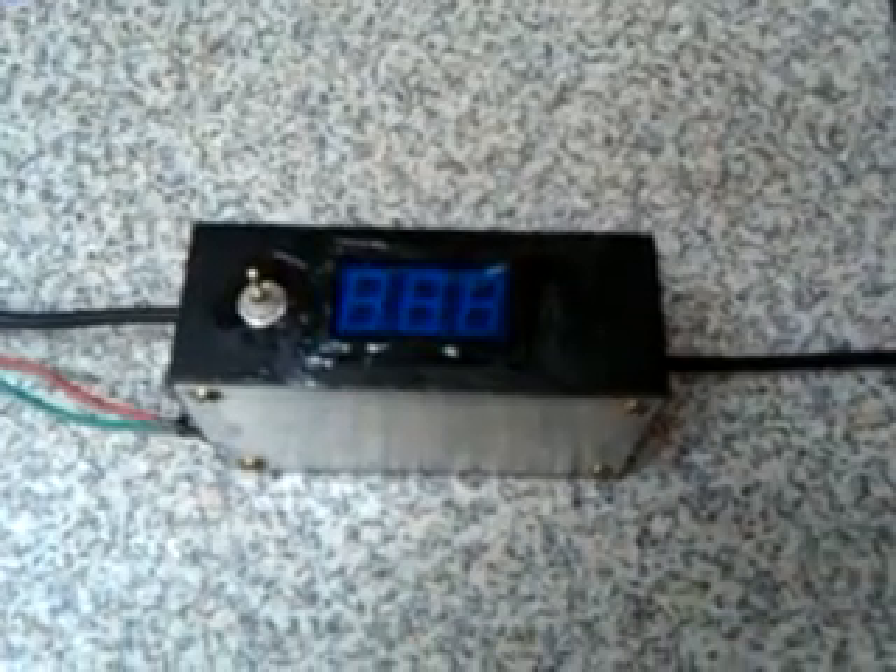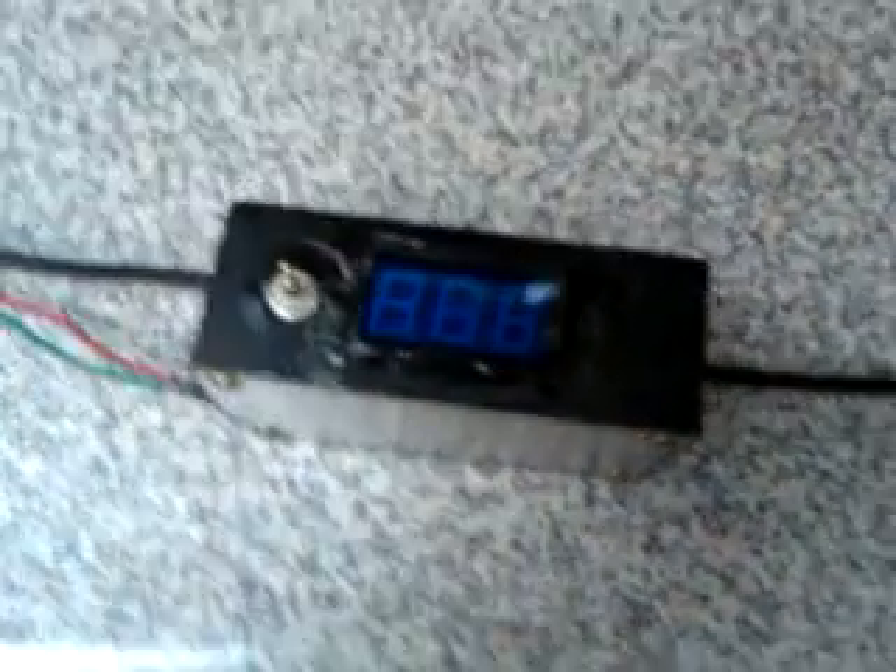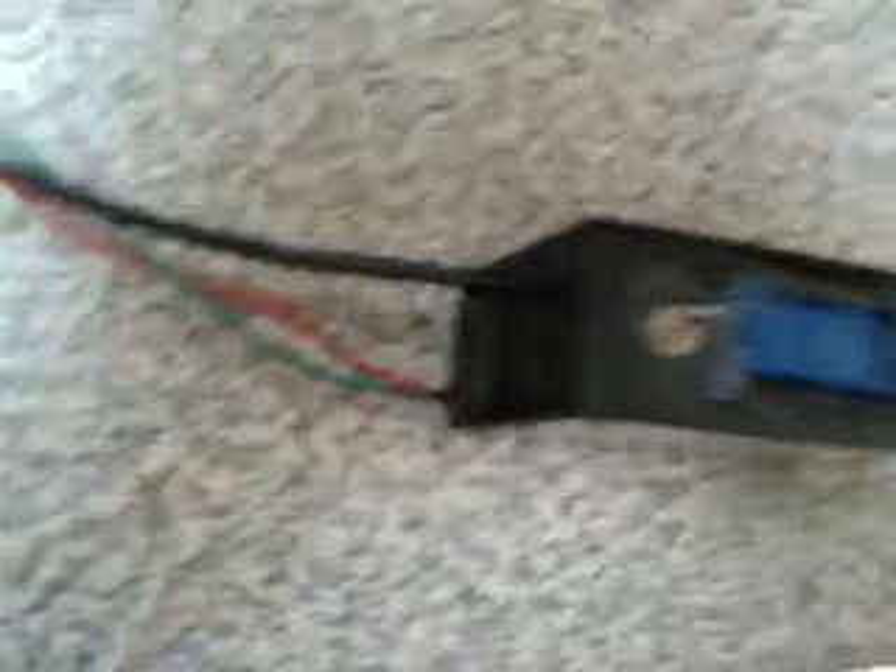12 volt DC, 100 amp, amp meter. Prototype, first one. Haven't hooked it up yet, but we're going to see how it works.